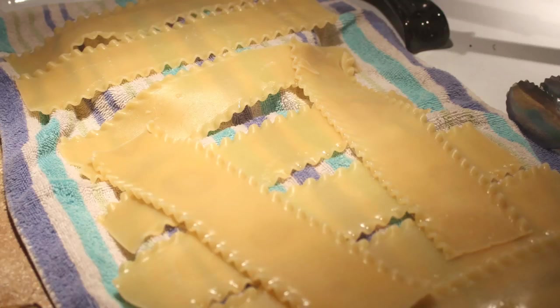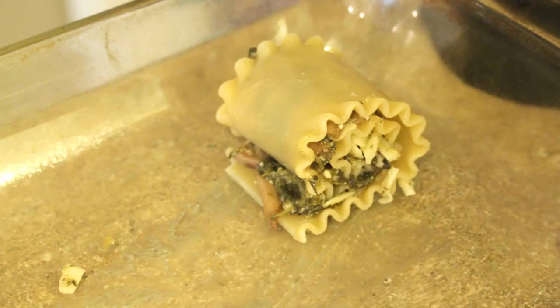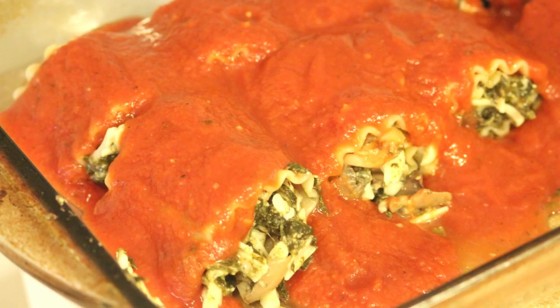When the noodles have cooked most of the way, remove them and place onto a clean towel. When they are cool enough to handle, place one in your greased baking dish and place some of the filling into it. Then roll it up. Repeat for the other eight. If you have any filling left, just spoon it around the rolls. Then cover them with the spaghetti sauce.